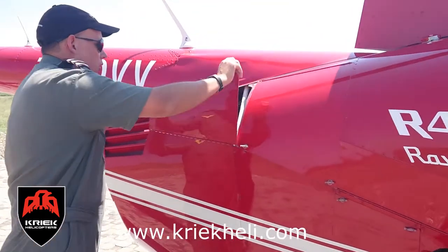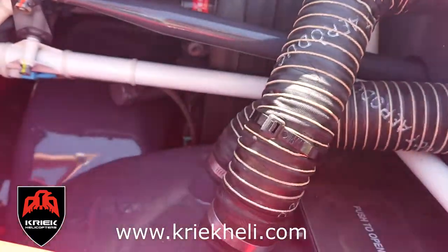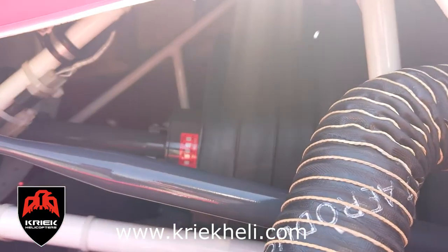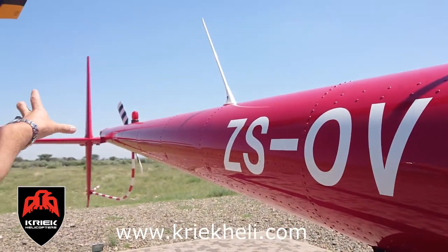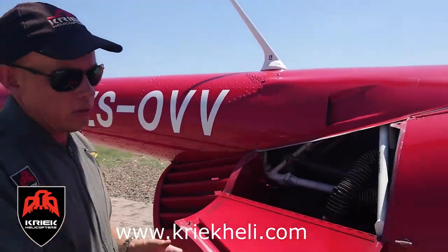Back here you can have a look at your cooling system — your squirrel-cage blower fans with cooling ducts going to all your systems. There you can see your drive shaft going into your tail rotor to the back, and that works through a gearbox. So the tail rotor runs at about 2500 RPM and the main rotor about 420 RPM.